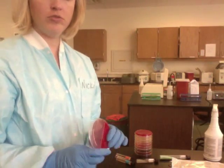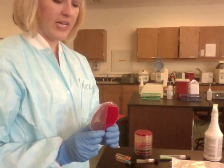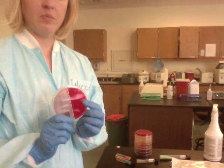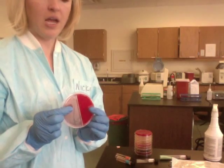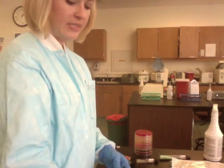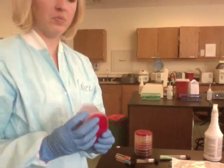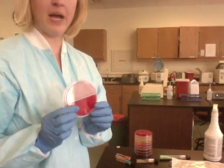Today I'm going to show you how to streak for isolation on a urine plate. This is a bi-plate — it has blood on one side and MacConkey on the other. You can also see it set up with a whole blood plate and a whole MacConkey plate, but the norm is the bi-plate.